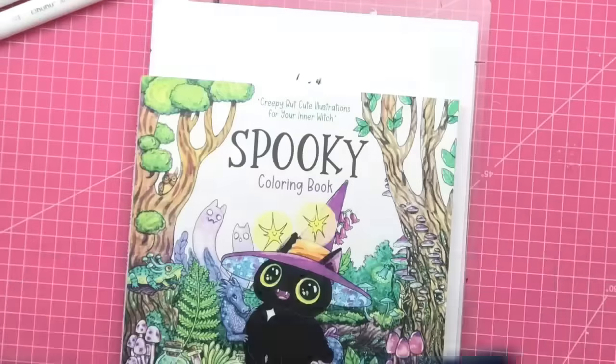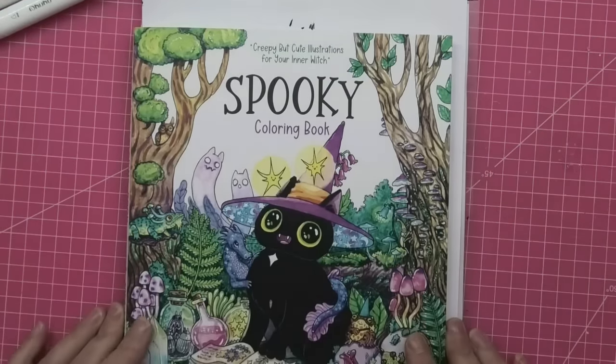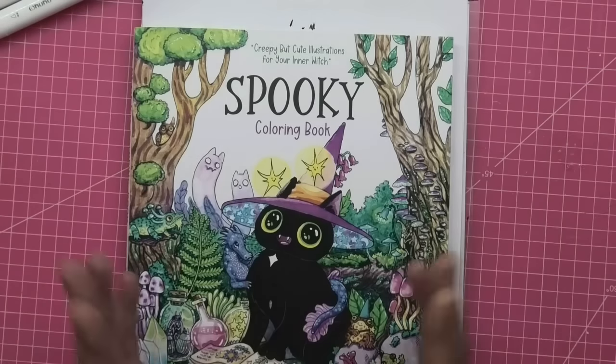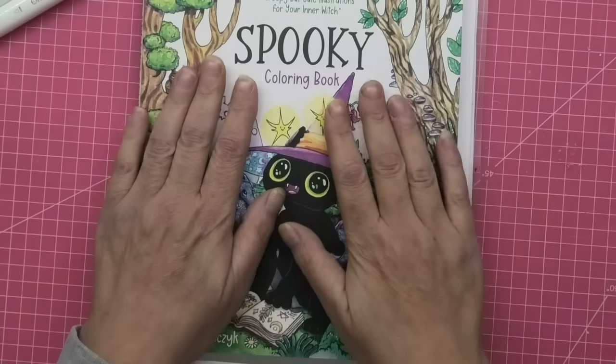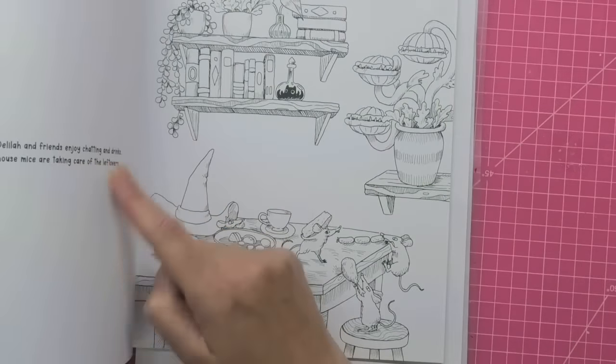Thank you so much to everybody that left a comment — I have looked and read them all for which colouring book you'd like out of the choice of three. Overwhelmingly the spooky one by Sarah — I don't know how to pronounce it, but it's a gorgeous, gorgeous book. It is single-sided, but you do have a little bit of a story in here.